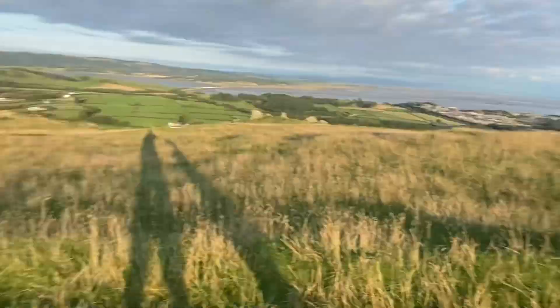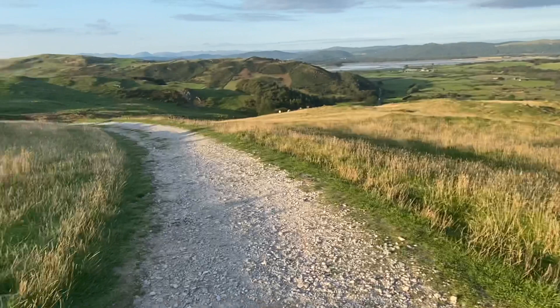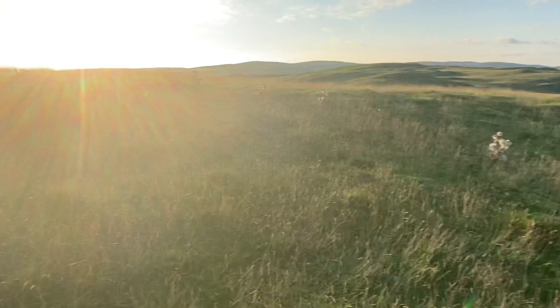Nearly there. As you approach the monument there's a gravel track. This gravel track leads down and around — it's the shallower back path that one of the locals told me about earlier. We took the steeper front path.